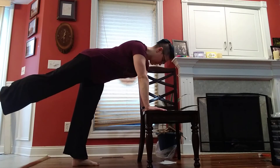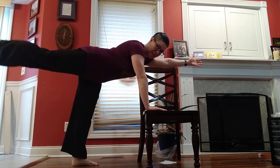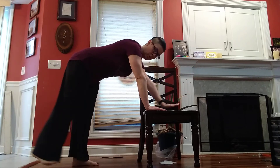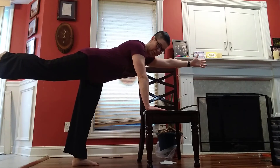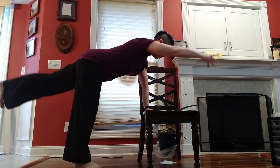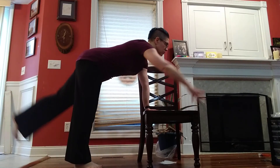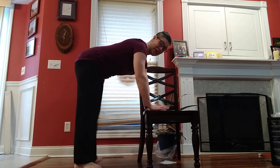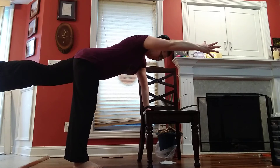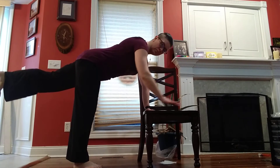I've got my right leg, left arm — bring it down and reach. If you want to just hold this, you can. Do breathe. Switching sides. Coming down. Up. And hold. Hold. Deep breath. Find that balance. Bring it down.